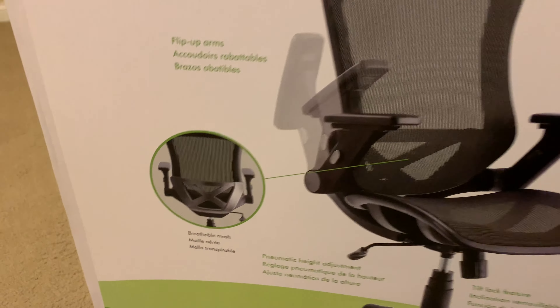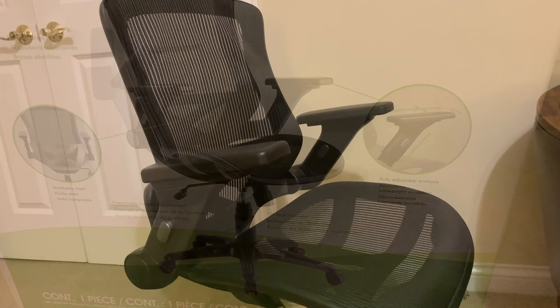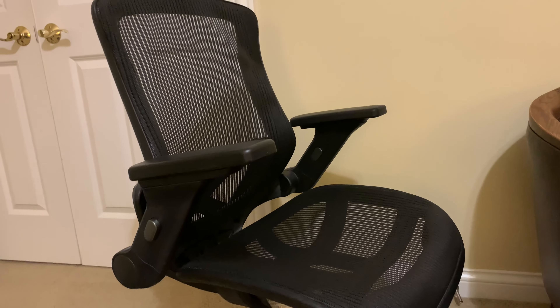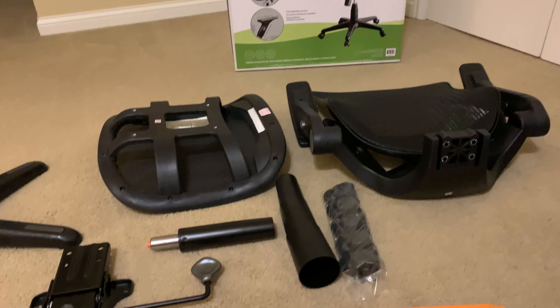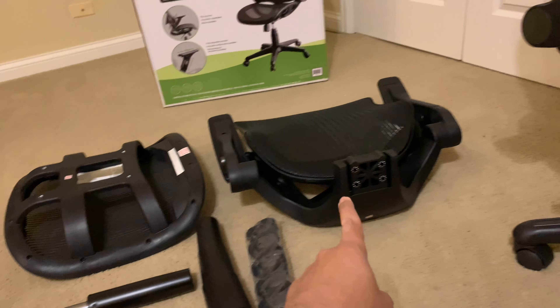So it's got flip-up arms and fully adjustable armrests. Tilt lock — so the chair can tilt backwards and you can adjust it using this lever here. You have the up and down feature so you can control the height of the chair, and it's got breathable mesh, which is part of the main draw for something like this.